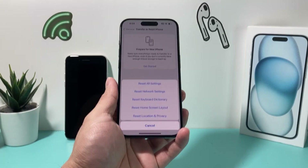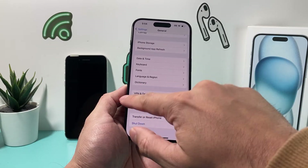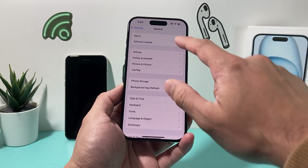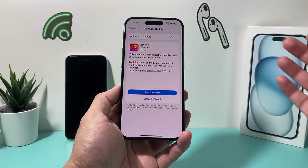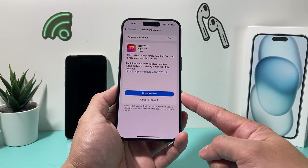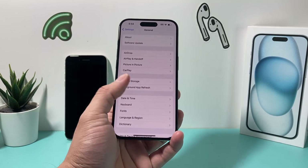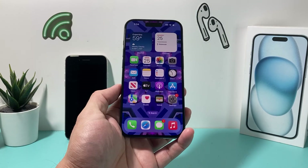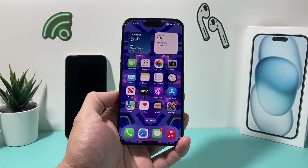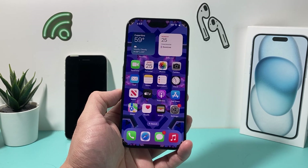After the reset, which takes about a minute or two, also consider updating your iPhone's iOS version. Go to Settings, then General, then Software Update, and check if there's an update available. If none of the previous steps helped, updating your iOS may fix the issue. That's it for all the troubleshooting steps for fixing screenshots not working on your iPhone — if it's working now, please like and subscribe, and leave a better fix in the comments if you found one.